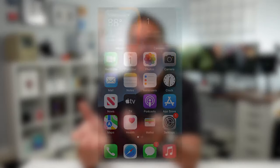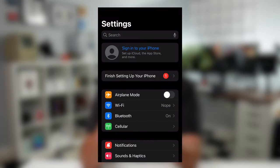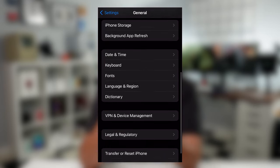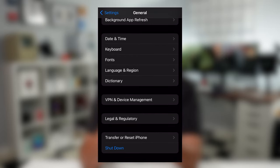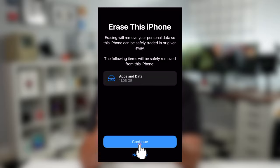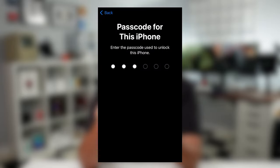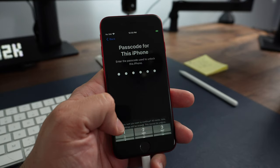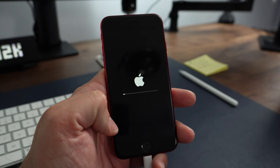Now we can move on to step number three: completely wiping the device. Go into Settings, scroll to General, then scroll all the way down and tap 'Transfer or Reset iPhone.' Tap 'Erase All Content and Settings' and continue. You'll need to enter your passcode, then tap 'Erase iPhone.' Wait a few seconds and you'll see the Apple icon loading as the device wipes.